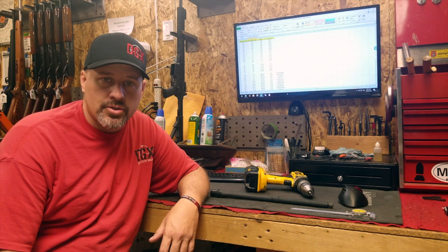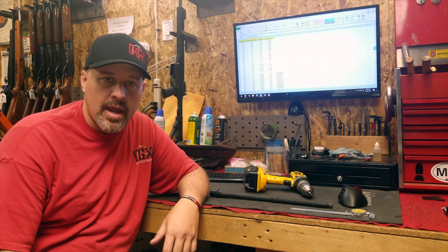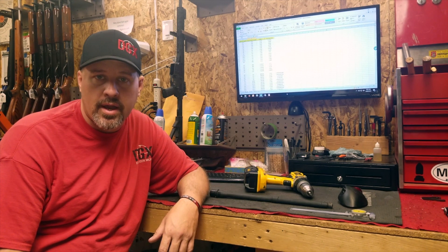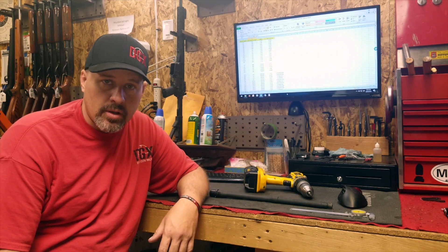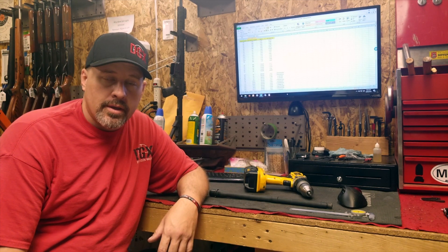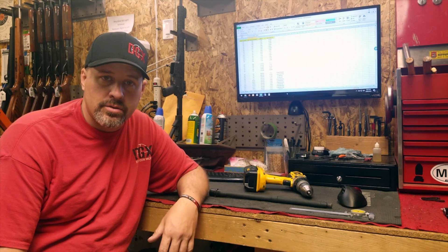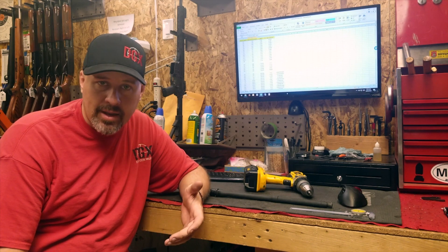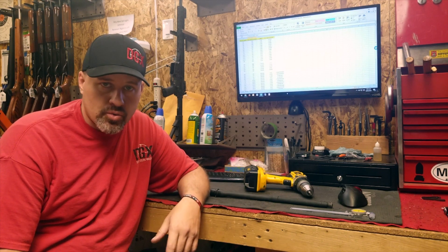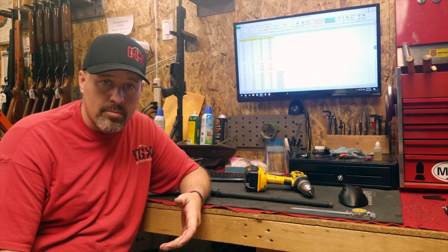A couple weeks ago I was doing a training class where we build up AR-15s, and the batch of barrels we got from the source was incorrectly drilled for the gas port hole. When we took all the rifles out to qualify and make sure everything cycled properly, nothing was cycling.